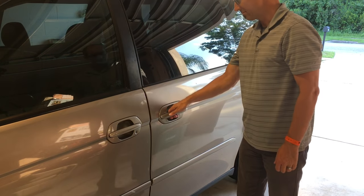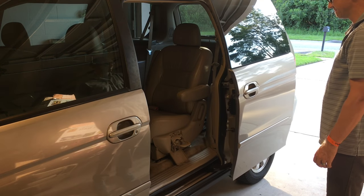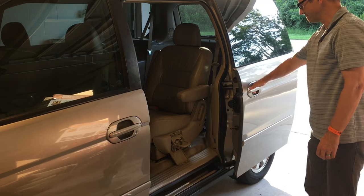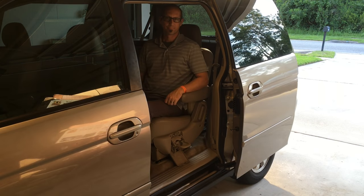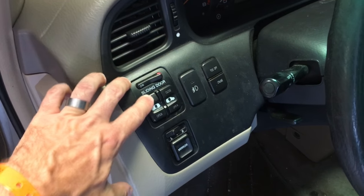Here I'm demonstrating that the door will open with the door handle, but when I pull on the handle to close it, it won't budge and the inside handle doesn't work either. But it will close with the driver's rear door control.